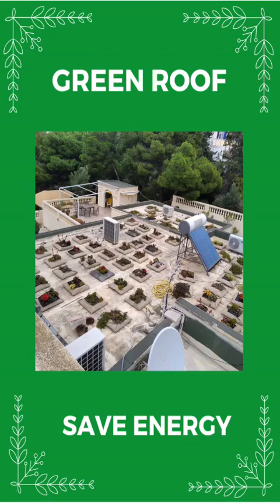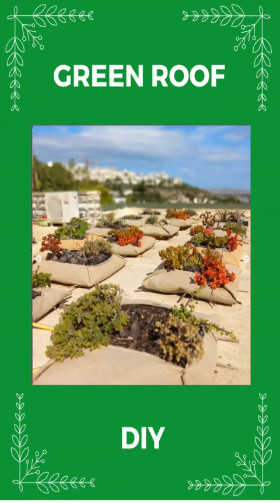Our green roof keeps our home warm and comfortable in winter, and cooler in summer with only fans. In five years we have saved a few thousand euros on energy costs and carbon, earning back the costs in a year and a half — one summer and two winters, the season when we spend most on energy — and we gained a lovely green roof and view.